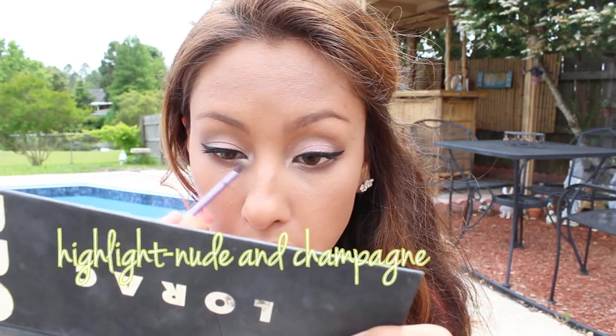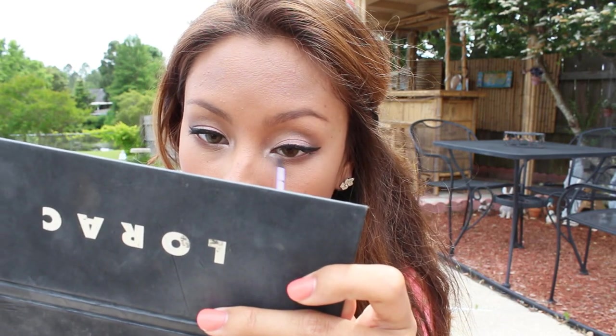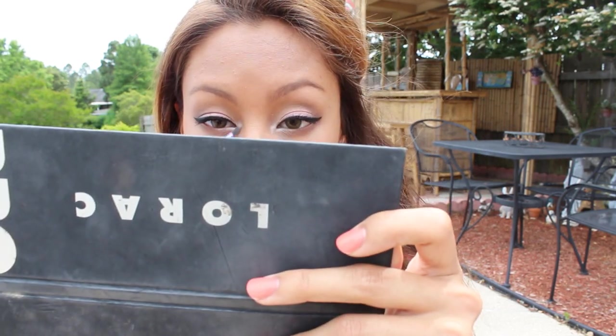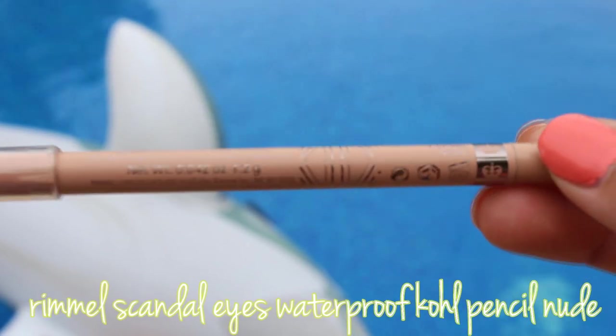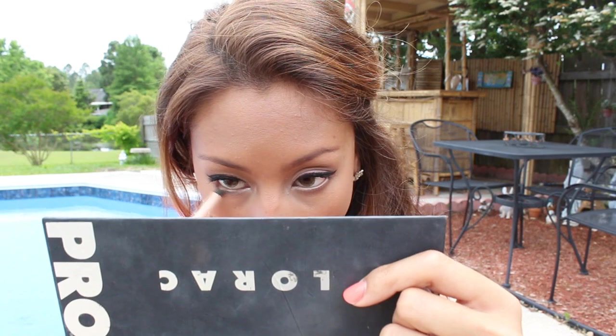I take the highlight colors in the Lorac palette — the nude and champagne color — and highlight the inner corner a little bit more. Those two colors are so beautiful, they make your inner corners sparkle. Then I'm going to tight line my eye with the Rimmel Scandal Eyes nude eye pencil, just to make the eyes pop even more. I decided to do that instead of black — I wanted to avoid black completely on the lower lash line.